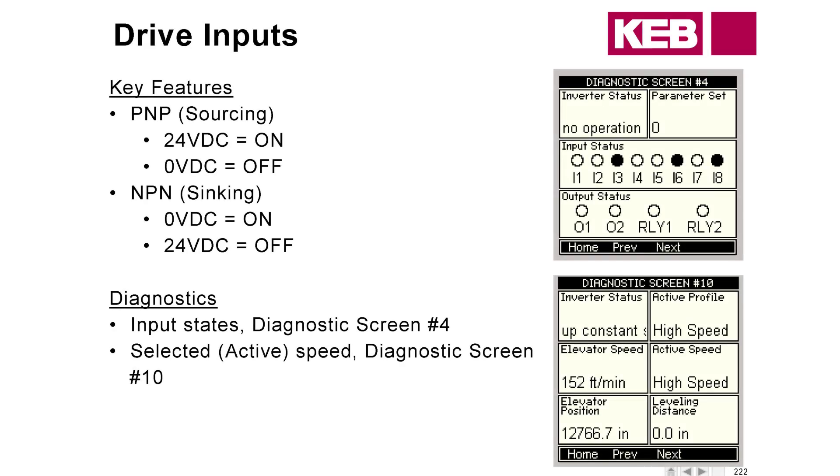To start out on drive inputs, at the most basic level, we're going to have two options. You can either select PNP or NPN style of inputs. For PNP, sometimes it's called sourcing — that's going to mean that 24 volts DC at the input corresponds to on or active, and zero volts corresponds to off or not active. That's pretty intuitive.